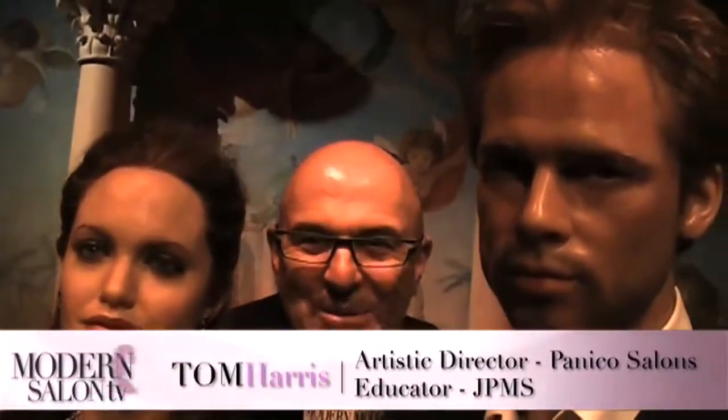Hi, my name's Nick Arojo, and you're watching Modern Salon TV. Hi, my name is Tom Harris, and we're watching Modern Salon TV.